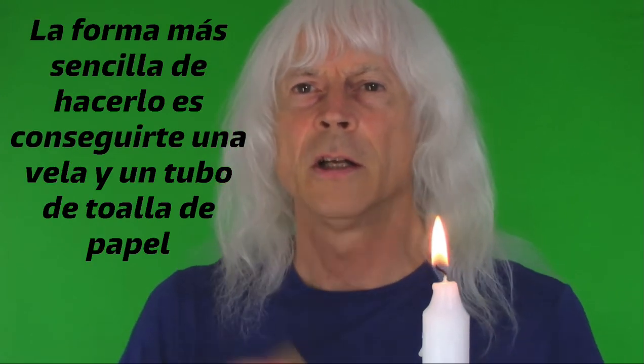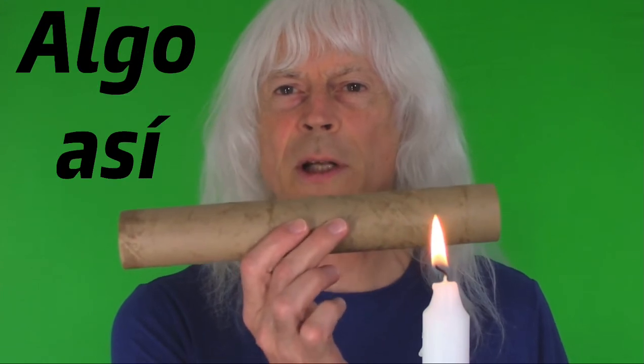The simplest way to do this is to get yourself a candle and a paper towel tube, and try to blow out the candle. You won't be able to do it with one puff probably — if you can, more power to you — but you have to keep a continuous stream of air going out, and eventually the flame will go out.